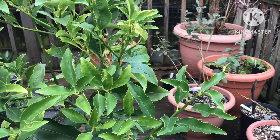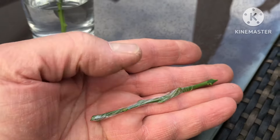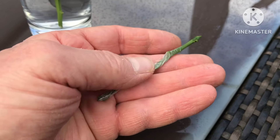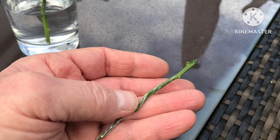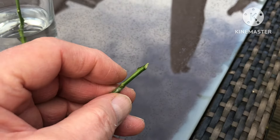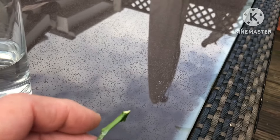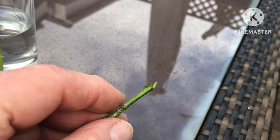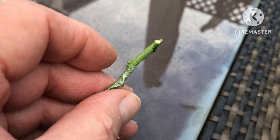I've just wrapped the scion in a thin layer of parafilm. I don't want to put it on too thick because I need the buds, if they do take, to be able to grow out — it's really just to hold the moisture in so the scion doesn't dry out. I've left a piece spare at the bottom because I'm going to cut it into a wedge and match it up with a similar cleft on the rootstock.